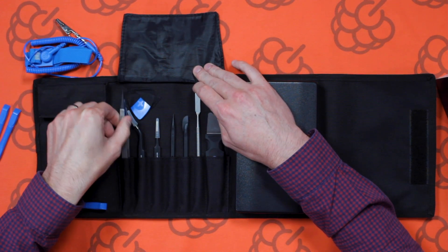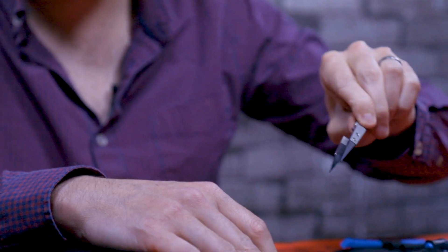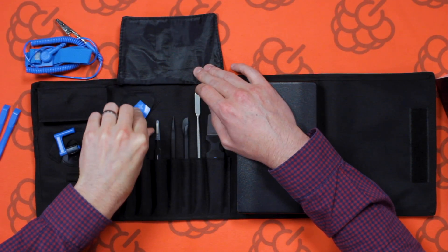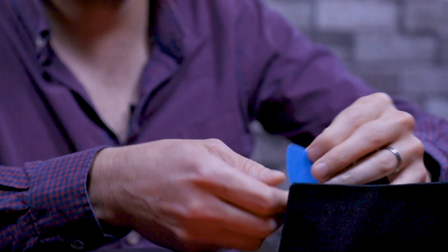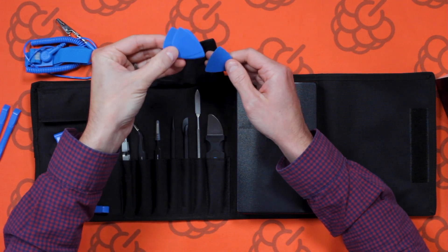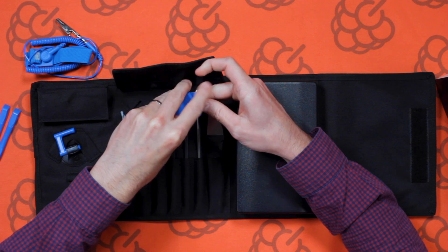It looks like we've got a couple of little pliers there, probably for grabbing hold of small parts. We've also got some other picks as well — you'd use them to pry open any part of a case or something similar. There are different thicknesses and various sizes in the case. There's quite a good selection.